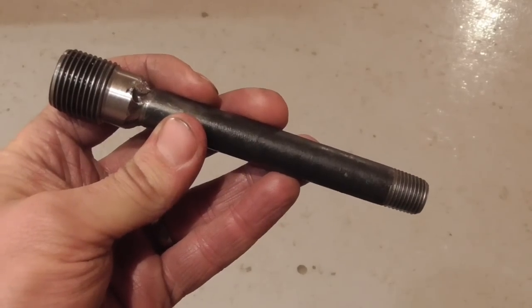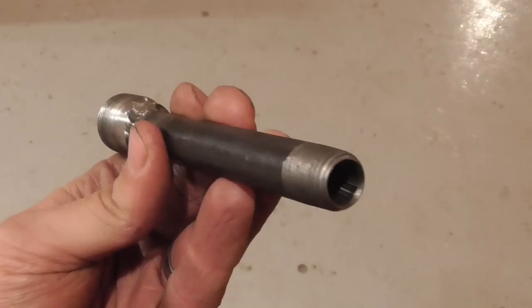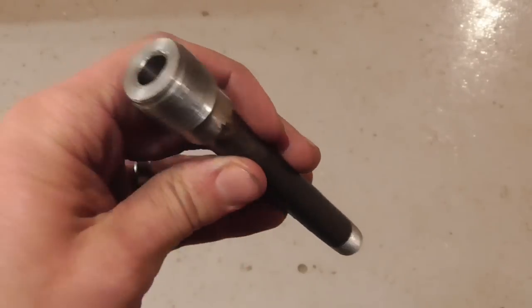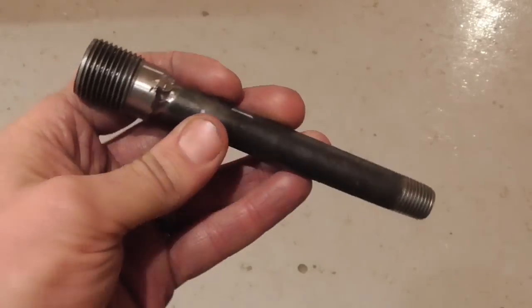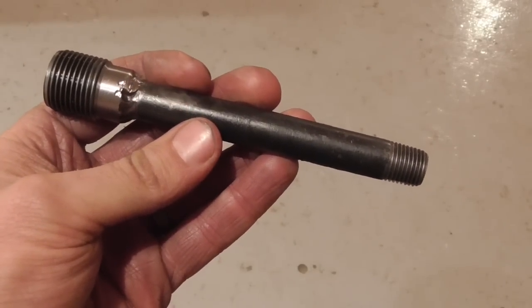For whatever it's worth, here is our completed 9 millimeter plumbing pipe barrel. Let's take it out and test fire it, shall we?